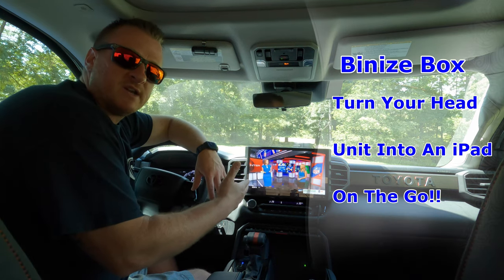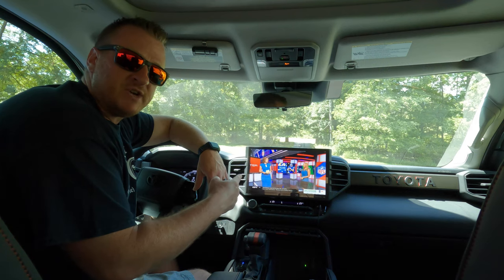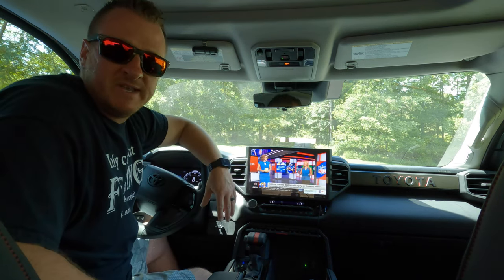What's up guys — what's better than live SportsCenter in the 2022 Toyota Tundra? If you want to see how to turn your screen into a live TV, let me show you what we did to make it happen.